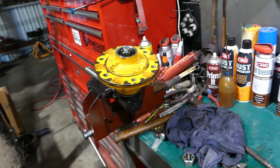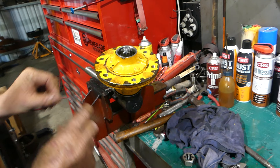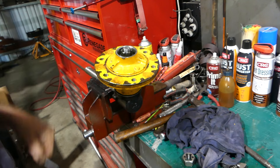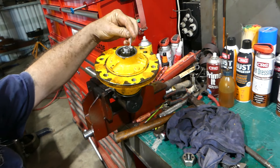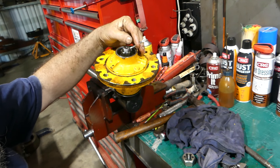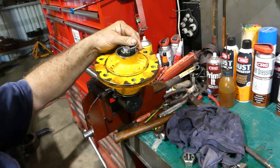I should have had a split pin organized, but I'll have one here in a second. Let's see if this one fits - oh, just beautiful. I don't even know what that is, 5/32 or something like that I think.